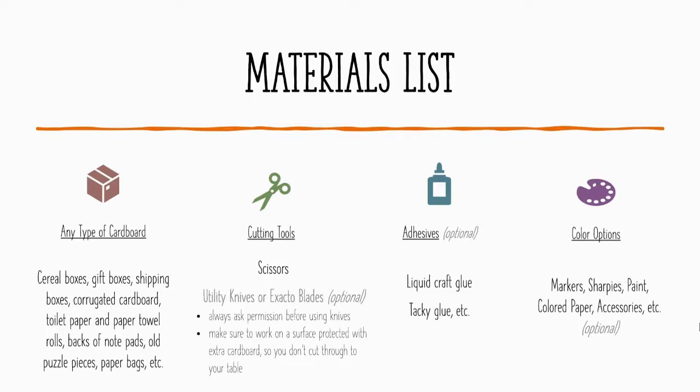You could also use utility knives or X-Acto blades, but these are optional. Make sure you have permission to use these knives before you jump in, and make sure your work surface is protected, because these can gouge any kind of tabletop. Have an extra piece of cardboard there so you don't cut through your table. If you have a fancy cutting mat, that's great, but not necessary. Scissors will work just fine for most anything — you can even rip up material.